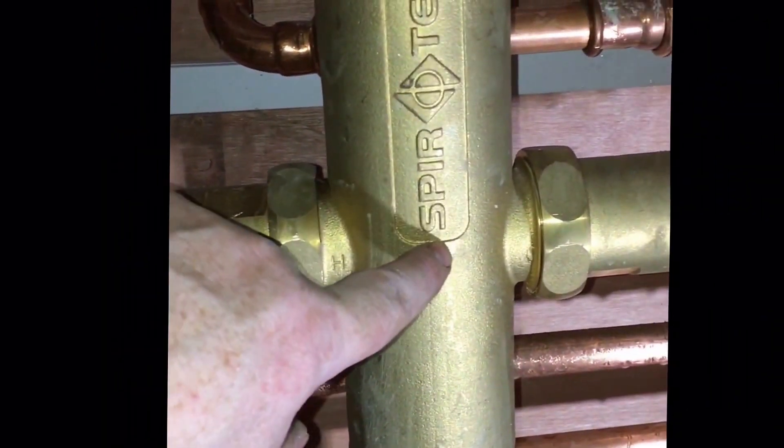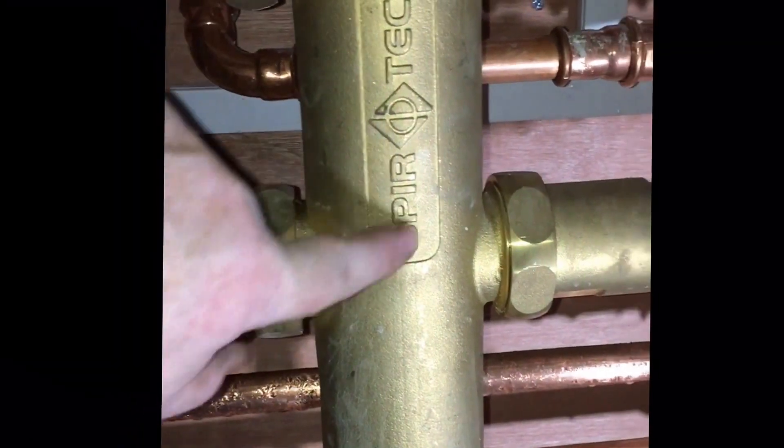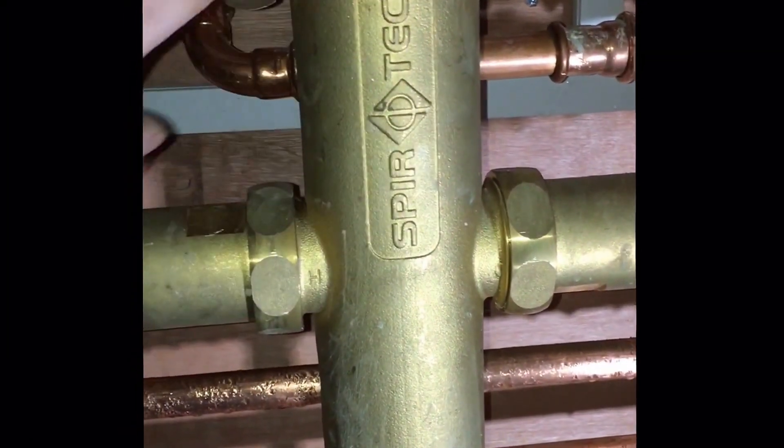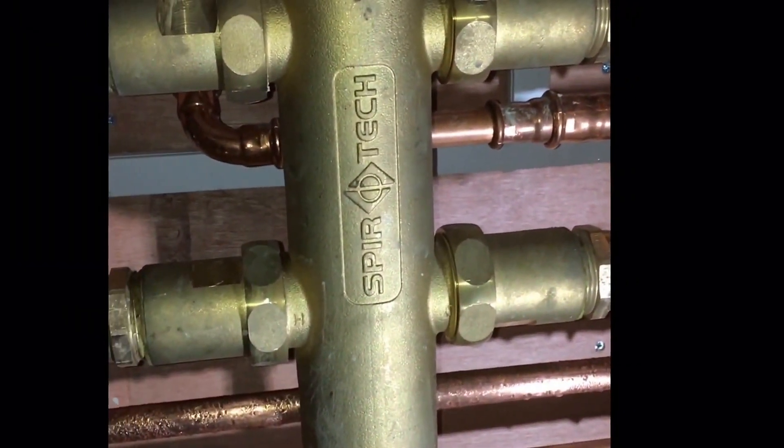On the return — because obviously the floor return is too high for the boilers — what it'll do is come in here and a little bit of this will actually mix with this, so it allows our floor circuit to work really, really well.